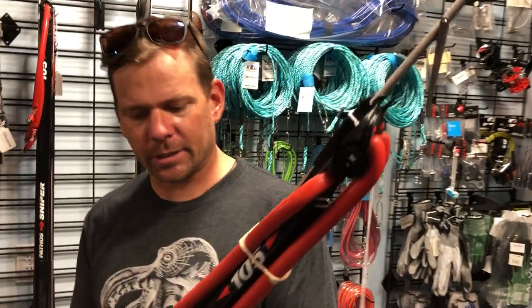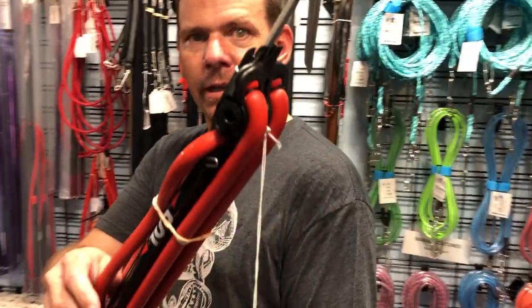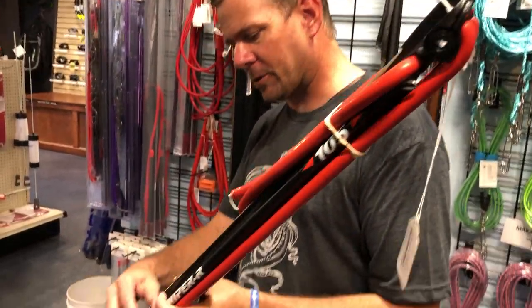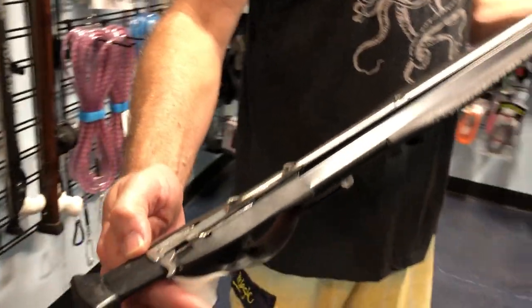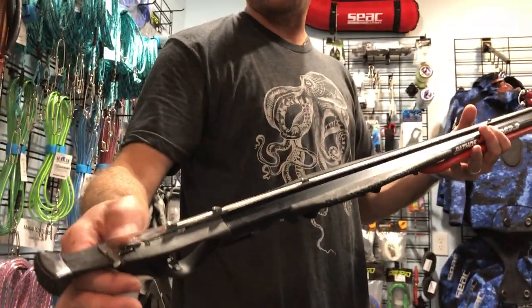It's got the roller muzzle on it — just got them in this morning. This gun is basically the Sniper, so it's got that cuttlefish design. It's got the ballast on there.